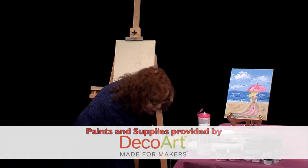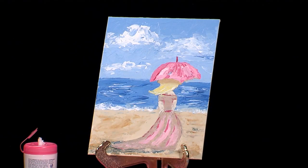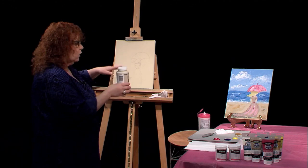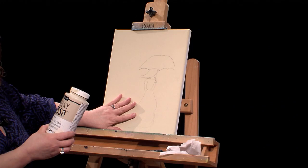I'm going to be doing a very simple knife painting — just a way to get started using a palette knife. What I have done first is put a gesso, a DecoArt chalky gesso in beige, on my canvas. Then I just drew on a simple outline of a girl on the beach.